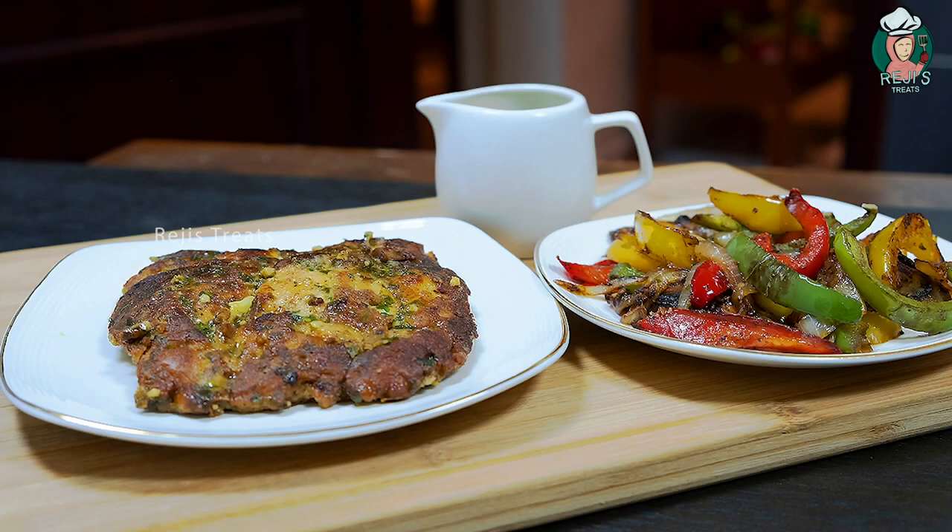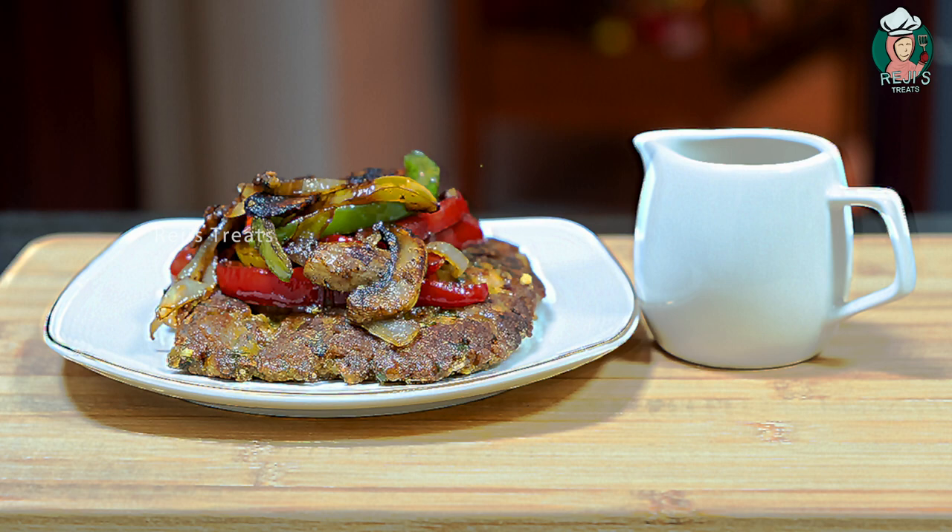Hi, welcome back. I am going to make a treat with crusted chicken. This recipe is a very simple recipe for everyone. If you want to make a change of ingredients, that's what I'm going to say. Let's start.